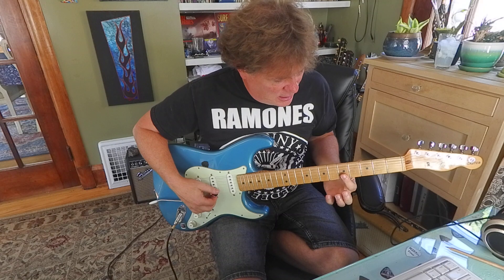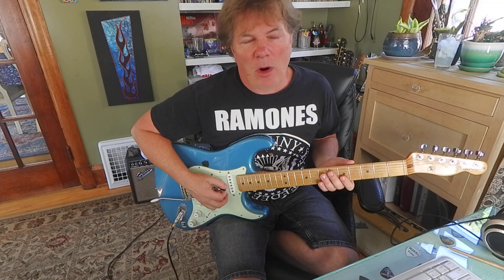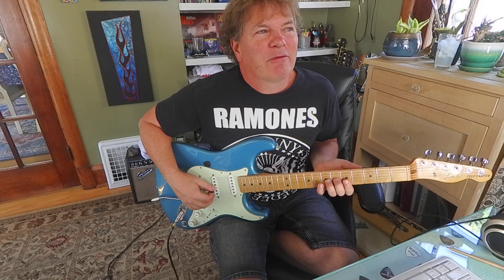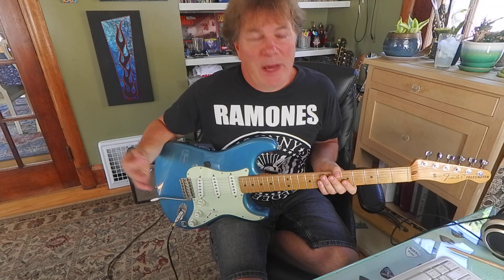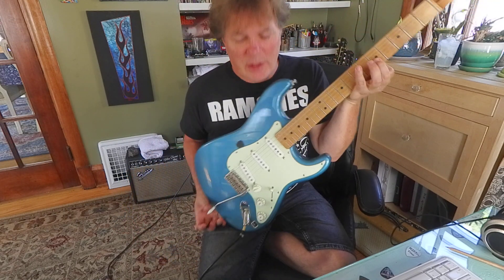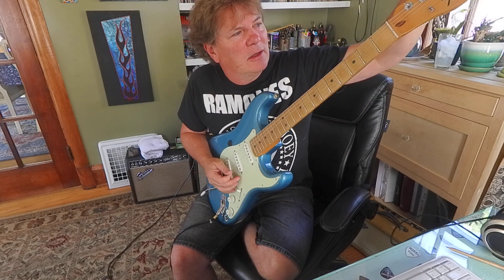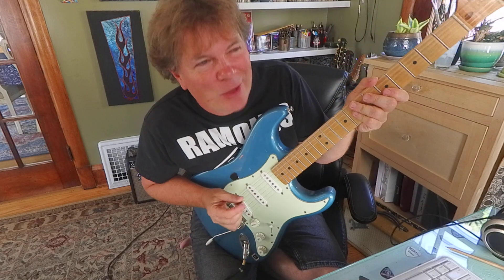You're going to use your index finger at the fifth fret to lay flat on the two skinny strings, which gives us sort of a Chuck Berry quality — for lack of a better word, rock and roll. We're going to bend the third string at the seventh fret up a whole step and play those two skinny strings. Basically, we've got a triplet going here. I'm going to really hang on to the fifth fret with my index finger laying flat on two strings. Those two strings are going to sound like that — we're trying to generate a little bit of rock and roll energy there.